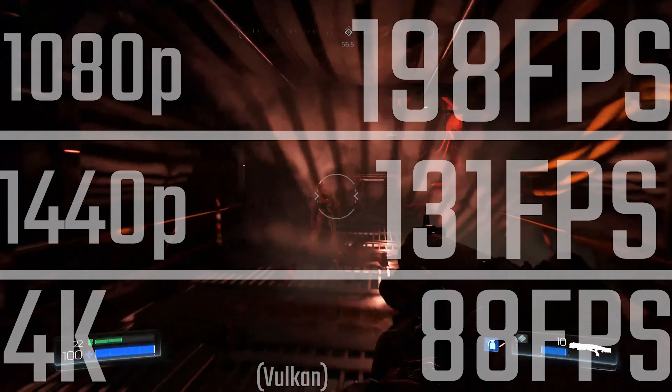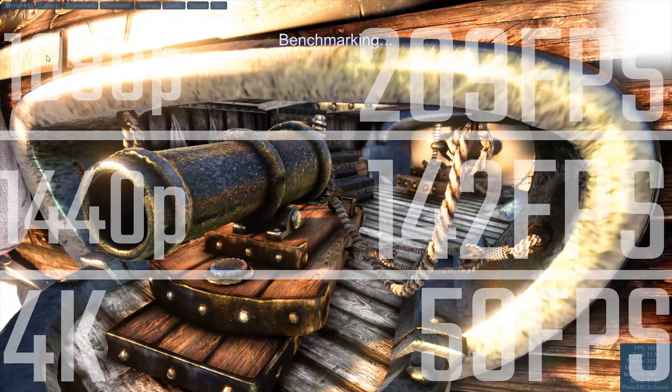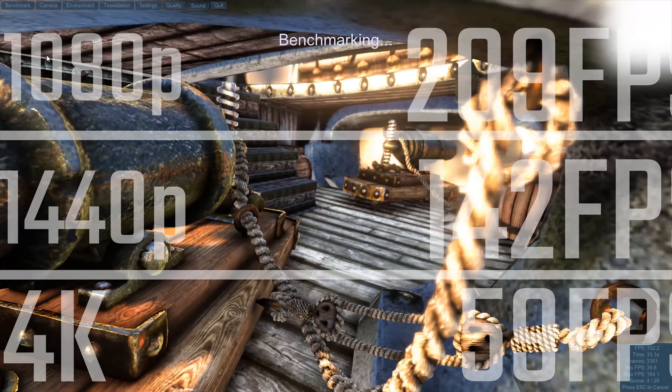In Doom running Vulkan on Ultra settings, you're seeing really 90 FPS average — a really impressive result and a very enjoyable gaming experience. This is also the only graphics card that's ever got even close to 60 FPS average at 4K using the settings I use in Unigine Heaven, so if you pick one of these up, you're going to be impressed.